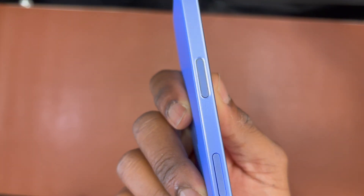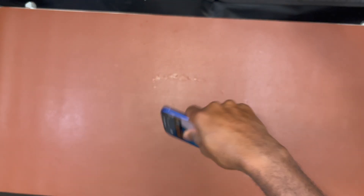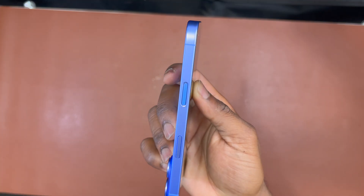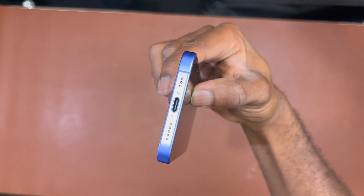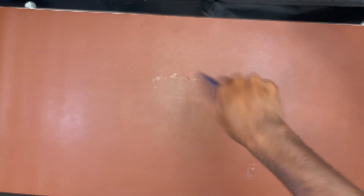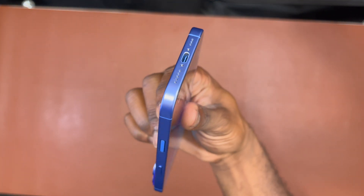We can say, like the iPhone 15 water test I did, the iPhone 16 has the same characteristics — it is IP68 and it's a great device to be submerged underwater. Thank you for watching, subscribe, like and share. I have more videos like this for water resistance tests on the channel — check them out!